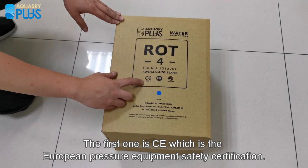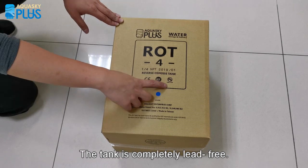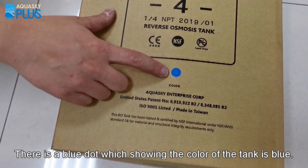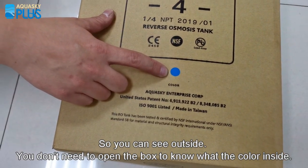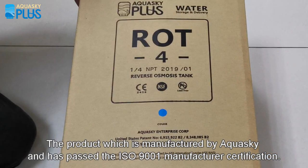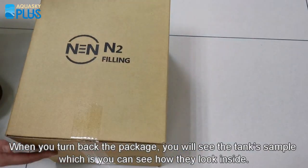The first certification is CE, which is the European pressure equipment safety certification. The second is NSF, which is the American drinking water standard. The tank is completely lead-free. There is a blue dot showing the color of the tank is blue, so you can see from outside without opening the box. The product is manufactured by Aquasky and has passed ISO 9001 manufacturing certification. It's made in Taiwan.